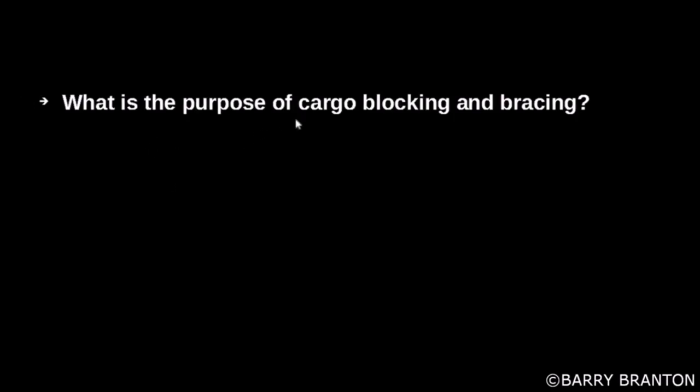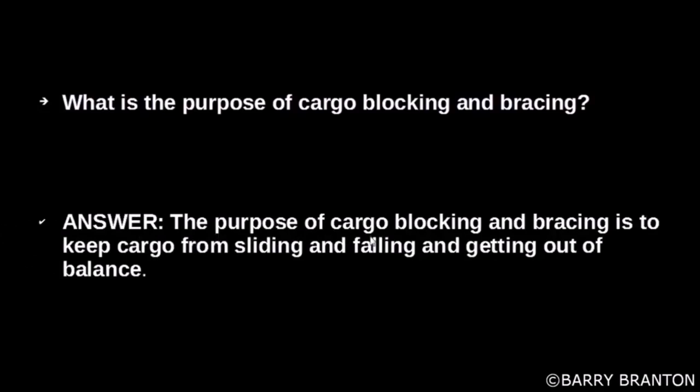What is the purpose of cargo blocking and bracing? The purpose is to keep cargo from sliding, falling, and getting out of balance.